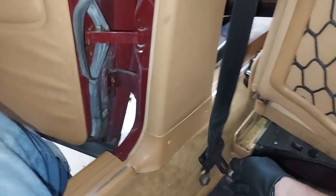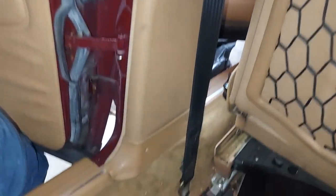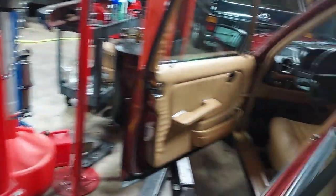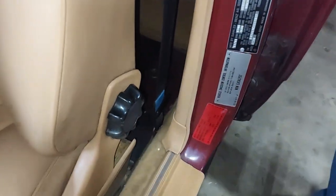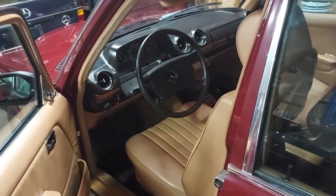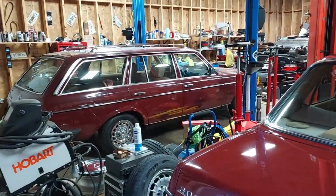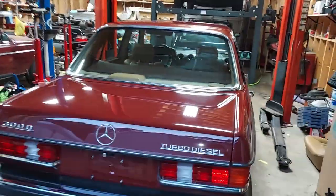And there we go, guys — look at that, it's reattached. There's that beautiful new piping. Factory original. Let's get these floor mats back in. It's Orient Red week here at Woods and Barclay — there's an Orient Red wagon, an Orient Red 240D, and an Orient Red 300D.